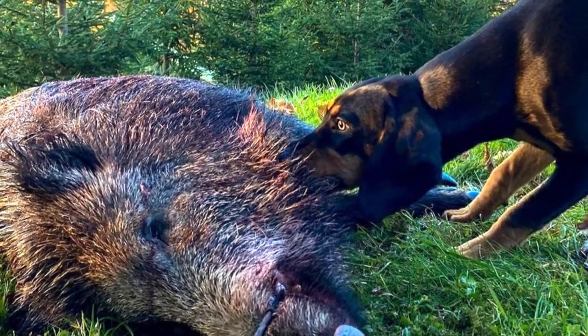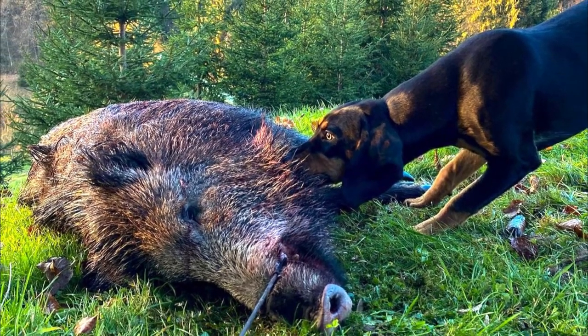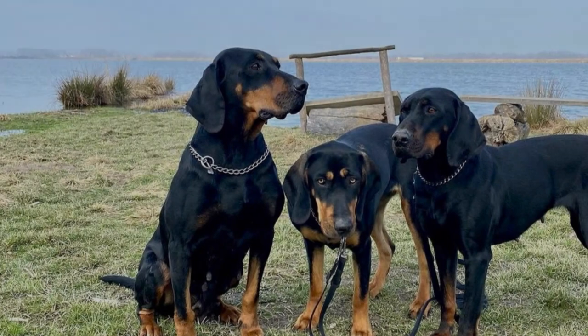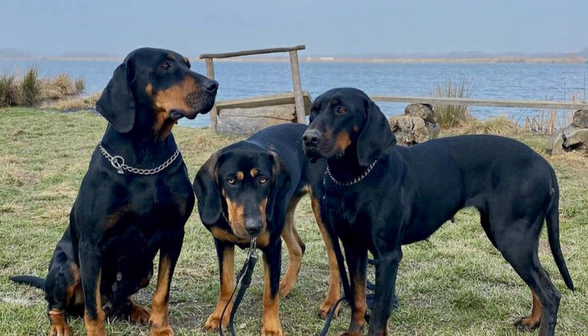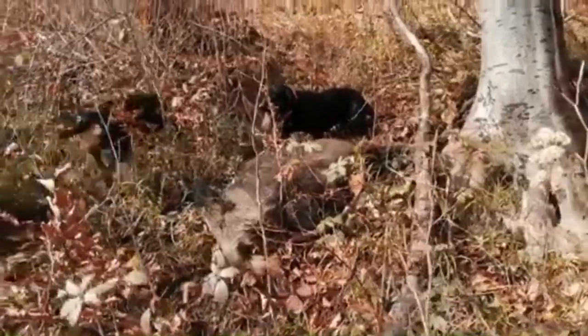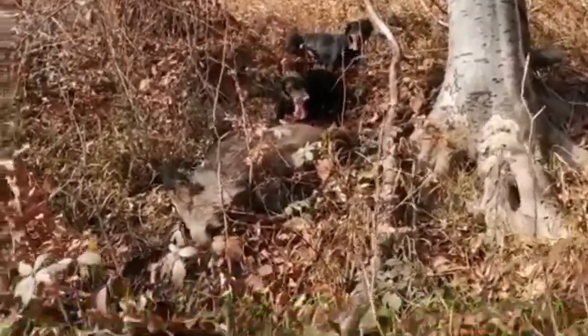The personality of the Brandlbrake is excellent for hunting — they are passionate for the hunt, they have great senses, especially a sense of smell, they are independent and intelligent problem solvers, they have high prey drive, and they are very devoted to the owner. The dog is also pretty vocal, which is something you should be prepared for.